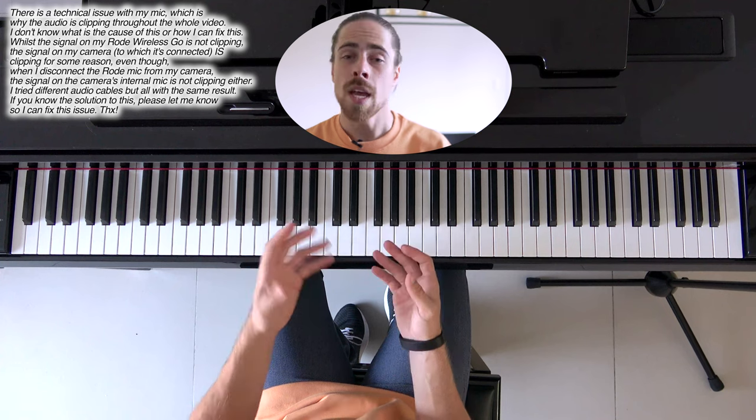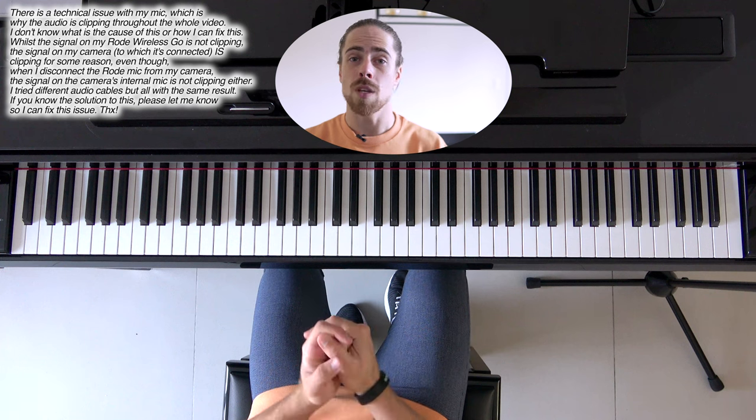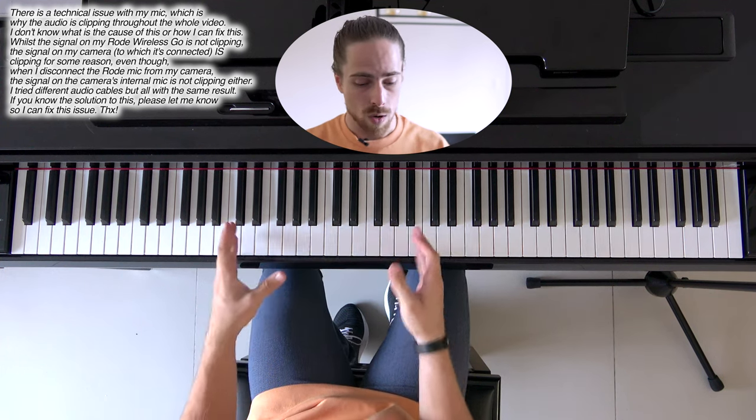It doesn't ring out, right? I will make a tutorial on how to use your pedal later on. But that brings me to the next part — part two of arpeggios.